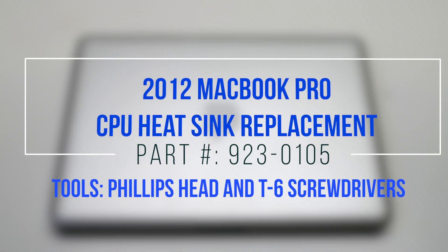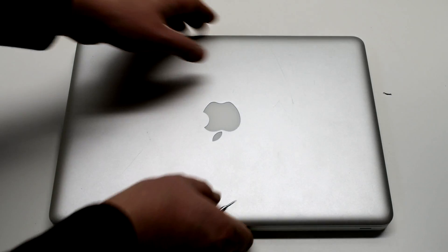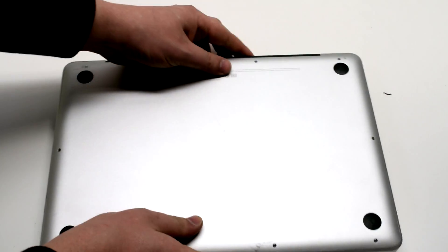2012 MacBook Pro CPU heatsink replacement. Begin by shutting down and flipping over your MacBook.